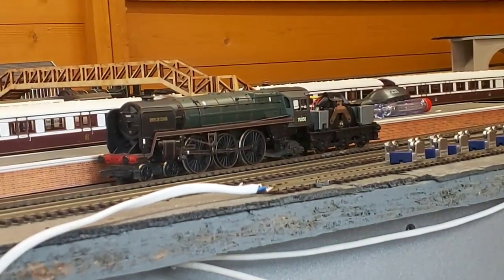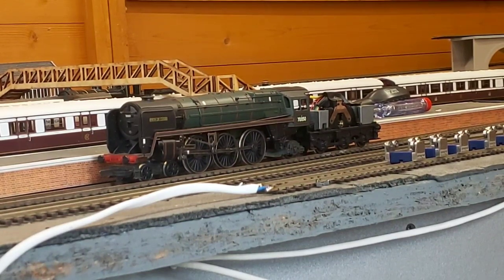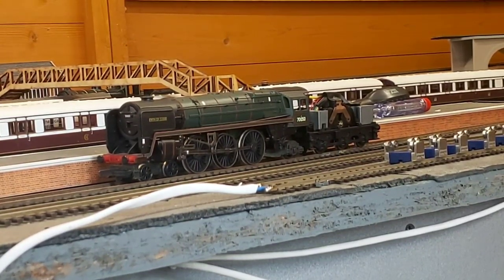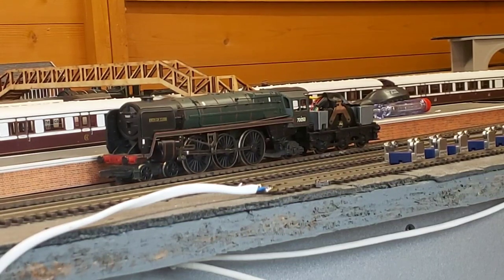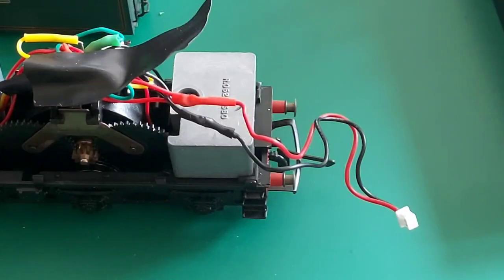We've immediately run into the problem of poor contacts, so that will have to be sorted — perhaps in the same way as I did the City of Glasgow, where I actually put an extra pickup carriage behind the locomotive in order to supply continuous power. I've made a connection to the red and black wires to a connector leading to a coach which has pickups. The one I did for the City of Glasgow had the same problem and worked fine after doing this procedure, so hopefully I'll go out and connect it up.